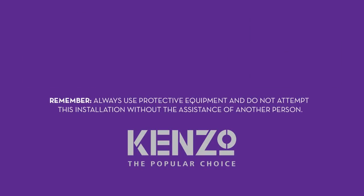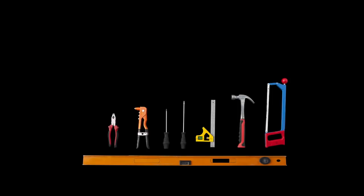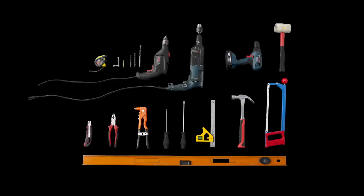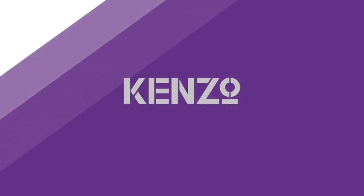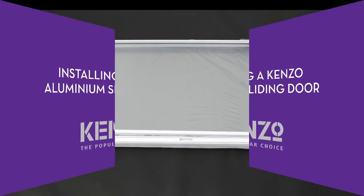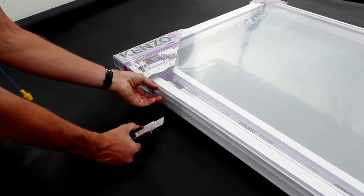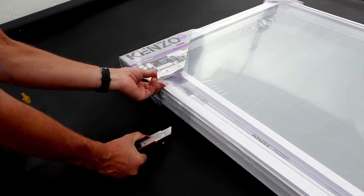Before you begin, make sure you have the following: a spirit level, a saw, a hammer, screwdrivers, a rivet gun, a drill with different sized bits, and a tape measure. This video demonstration contains information necessary for the proper installation of a Kenzo aluminium sliding door.